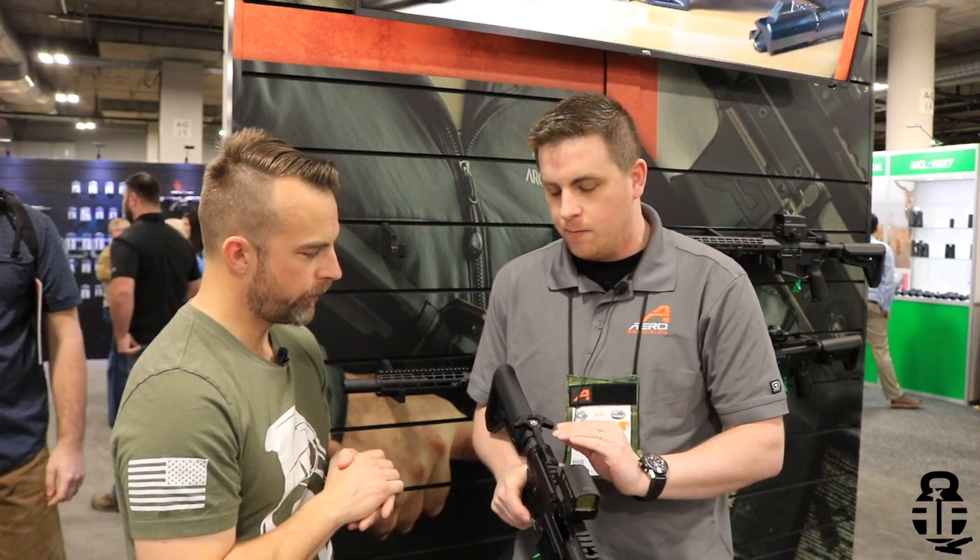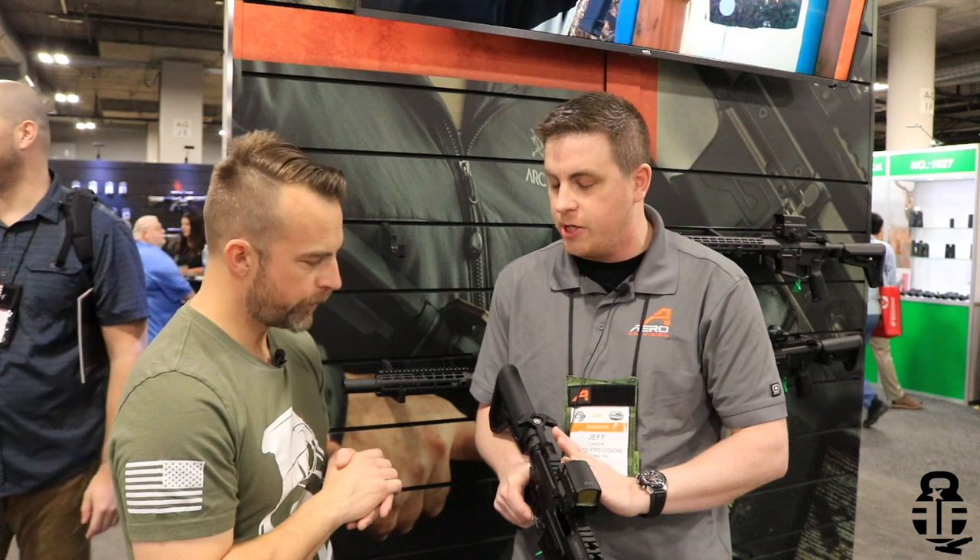We've also reduced the chamfers. Traditionally you get that rounded look on a charging handle, but this one's squared out, which gives you more material in the bar. So if you ever have a situation where you really have to wrench on it or mortar it, it's going to protect it from any potential breakage. That charging handle design will be offered for the AR-15 and 308 platforms as well.